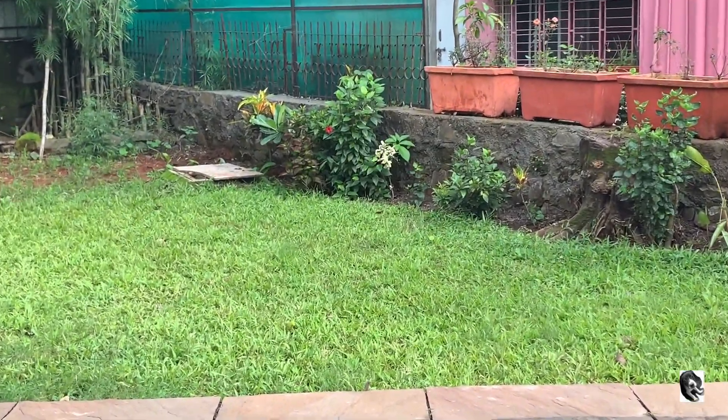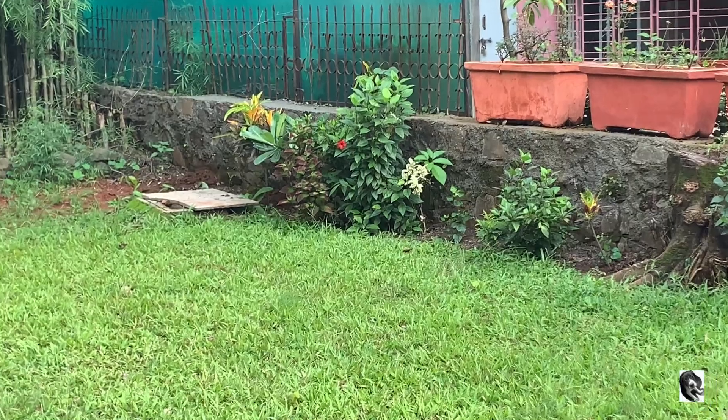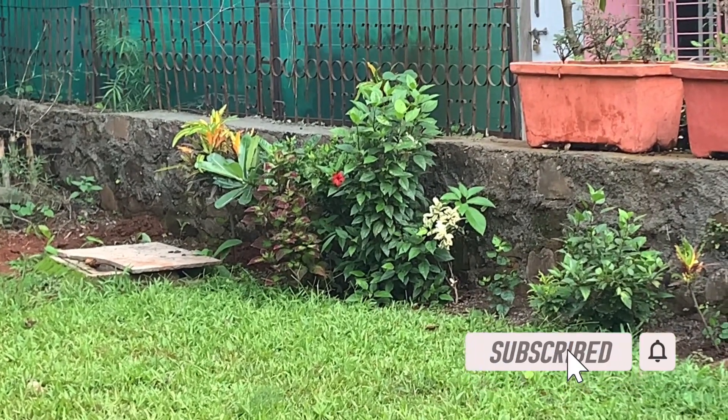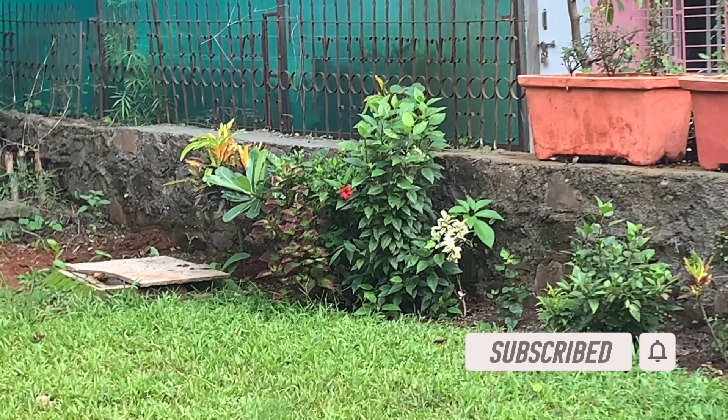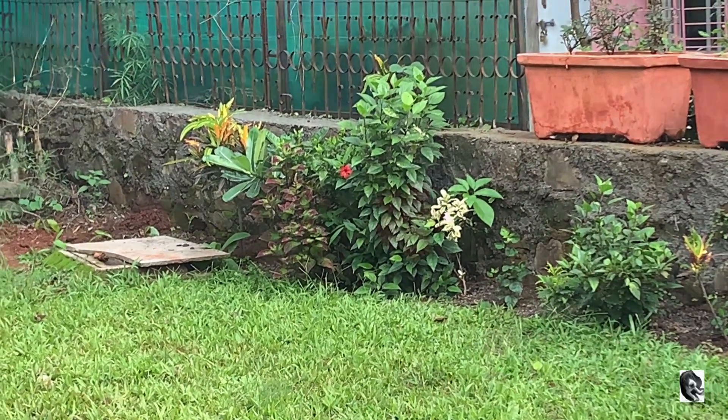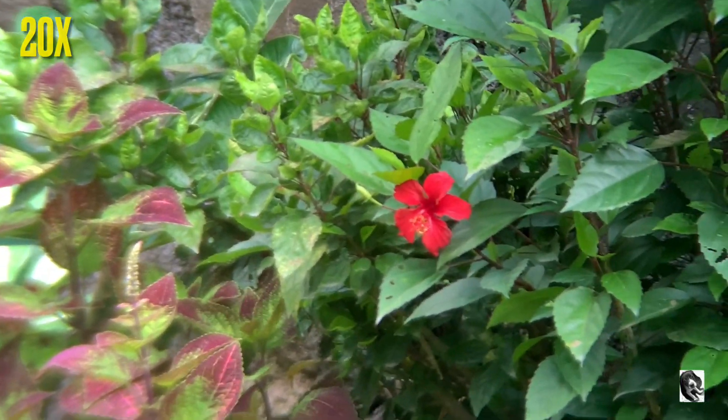Now let us try to capture that red flower which is 25 feet far from me. Friends, I've also taken beautiful macro shots of this flower — you can check out by pressing the eye button. This is being captured by 20x.